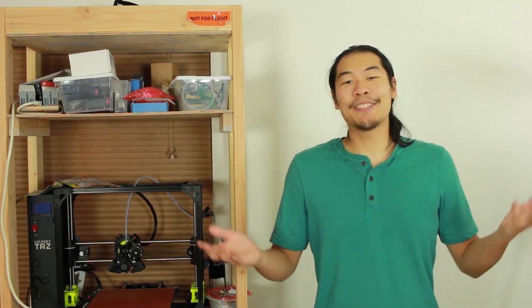Let me know in the comments what you would cut in half with a thermic lance lightsaber. Don't forget to like and subscribe, and thanks for watching.